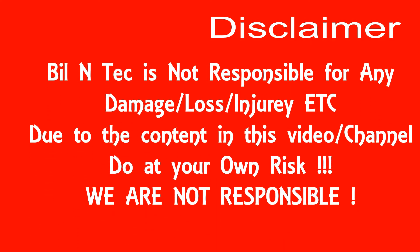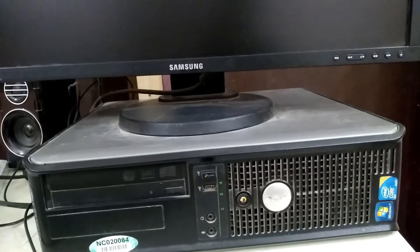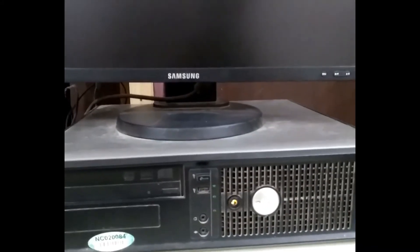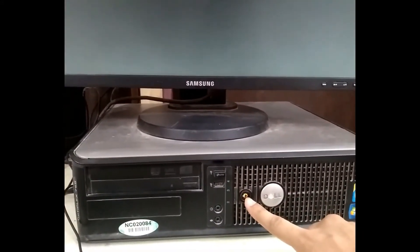There is no display on the monitor. Whenever I click on the power button, there is still no display, and the power light is orange, which shows that there is no display. So if you have this problem, follow along.